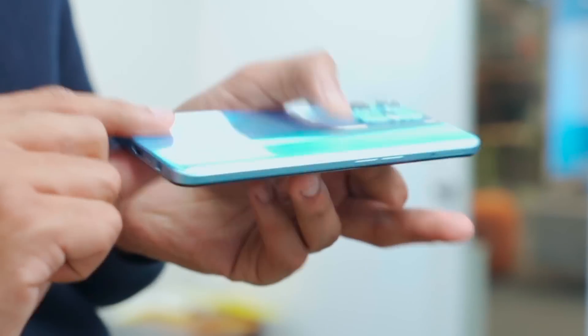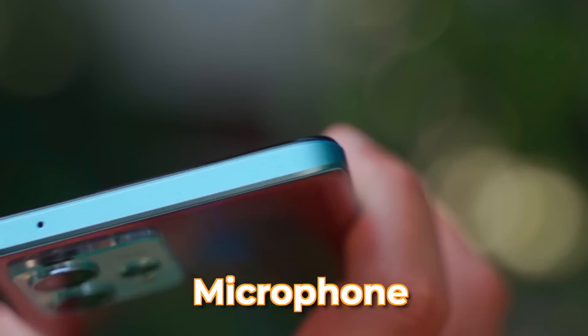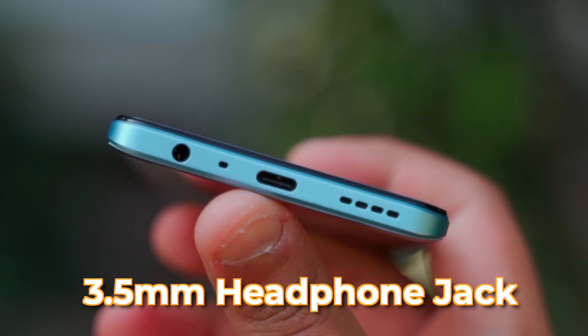The sides are completely plastic. On the left side, there are volume rockers and a SIM card slot. On the right side, there's a power button. On the top, there's a microphone; on the bottom, there's a speaker, USB Type-C, and a 3.5mm headphone jack.